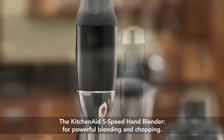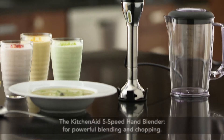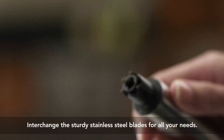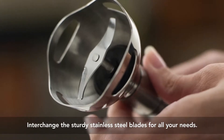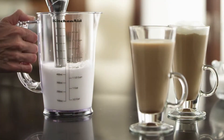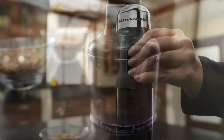Experience powerful blending and chopping in the palm of your hand with the KitchenAid 5-speed hand blender. A powerful DC motor and the first ever interchangeable stainless bell blade assembly. Effortlessly blend, froth, whip and chop everything from nuts to salsa with greater control.